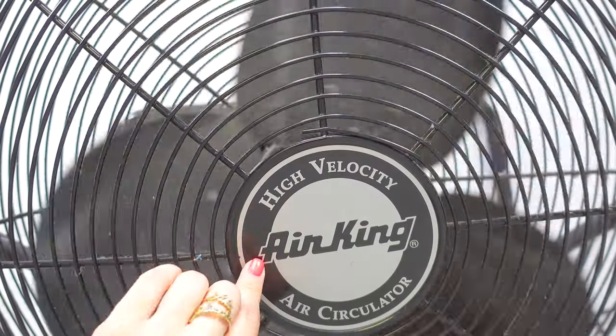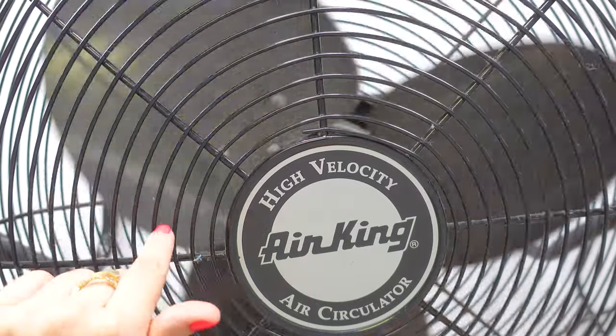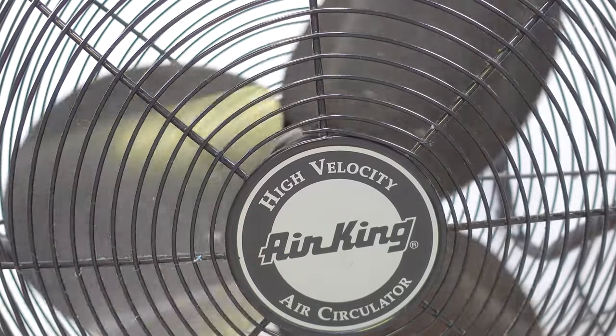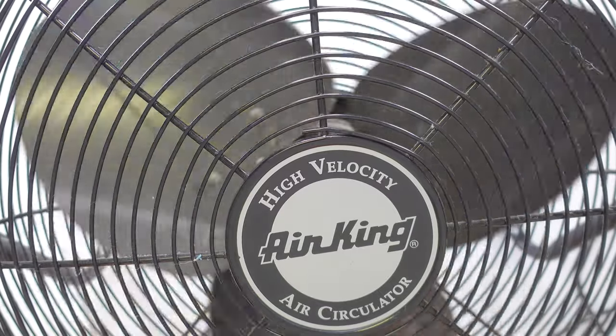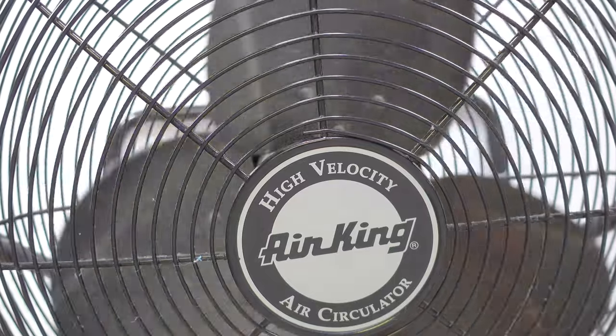When you clean your upholstery, like when you're getting ready to do the couches, or when you steam clean your carpets, turn this on and point it in the direction. And even when I mop the floors, I'll point this down towards the floors and it will dry everything like that. So just an extra bonus.